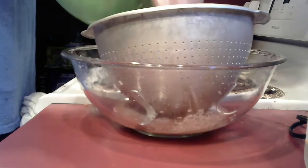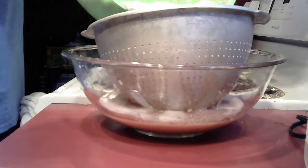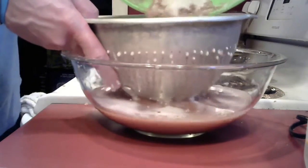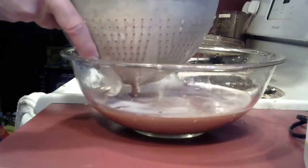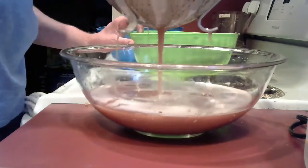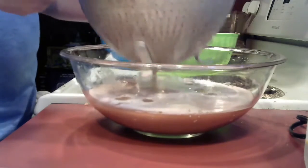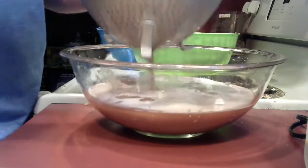I have another bowl with a strainer in it, so I'm going to strain this out carefully. I want to get rid of all the chunks of potato. It might take a little bit and as you can see it is red.